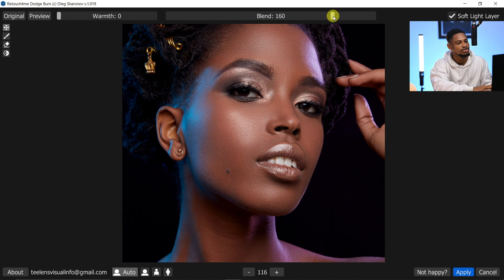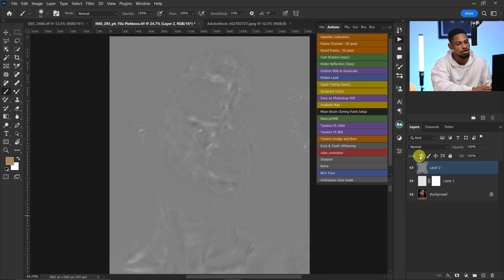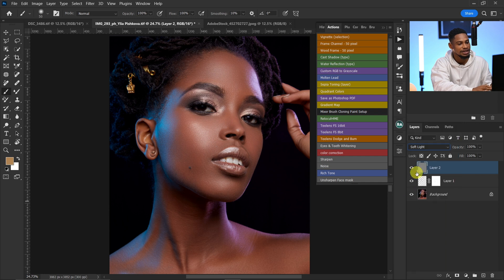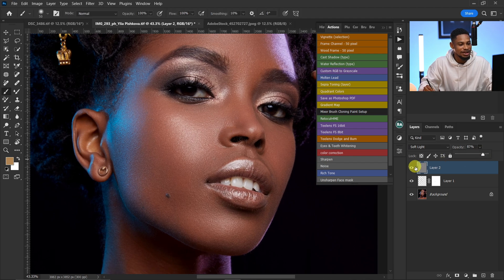You can change the blending option slider to control how much micro dodge and burn is applied. Taking it down does less, taking it up to 200 does more. I prefer 160 — that works for me. Make sure your Soft Light layer is checked. You can also choose to add warmth, but I leave it at zero. Click Apply, then change the blending mode to Soft Light. The before and after is mind-blowing. I can reduce the opacity a bit if it feels too strong.